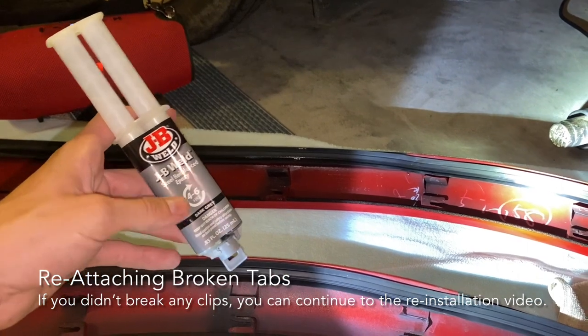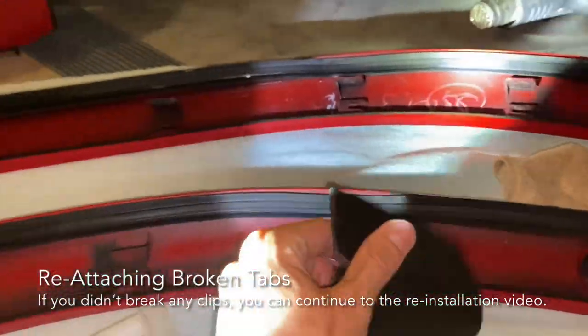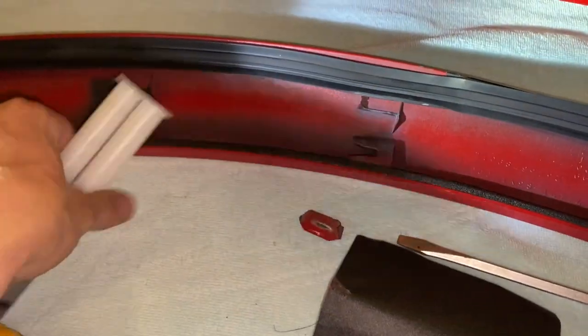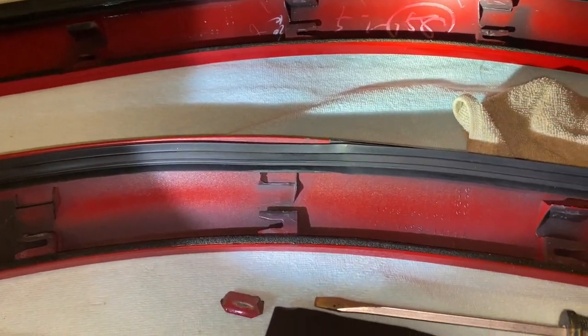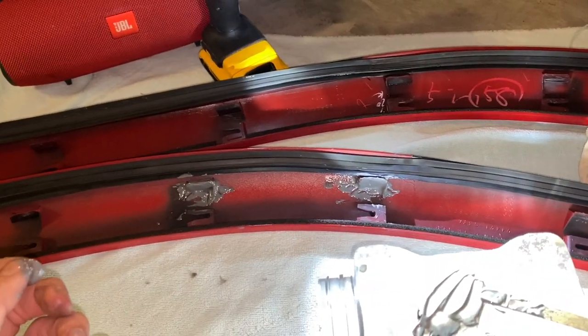If you didn't break any of these tabs just skip ahead — I'll put a timestamp in the description below. What I'm doing right now to fix these tabs is sanding it down with 400-grit sandpaper, just because that's what the JB Weld instructions say. Then I'm gonna match up whatever tab needs to go there and use the heat gun just to warm it up a bit, then slather a ton of JB Weld on there so it can hold. I'm gonna put epoxy on this to hold it to the car also. I wasn't able to record it but I clearly JB Welded the crap out of this thing — not a perfect job but I hopefully will never be taking this off again.